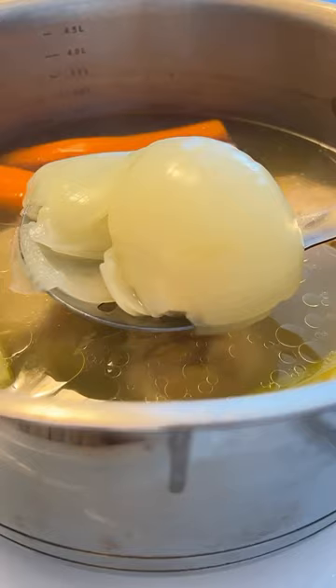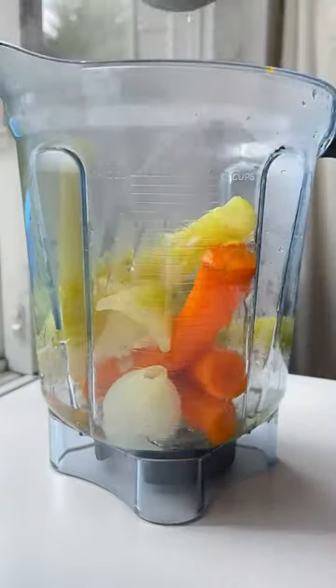Take out the chicken and shred it. Take out the whole veggies, add them to a blender with some of that broth and blend. Add it back into the soup with the shredded chicken.